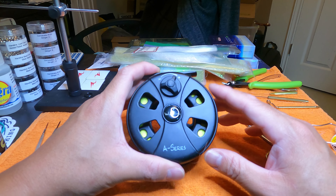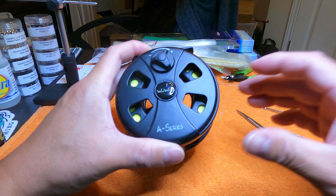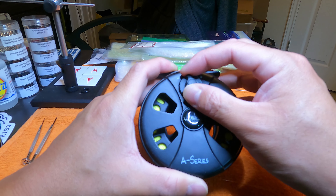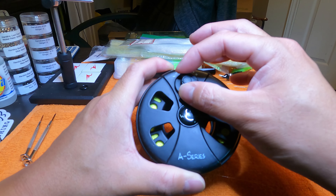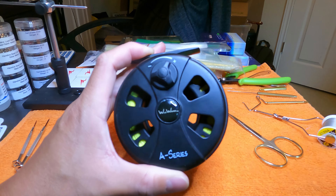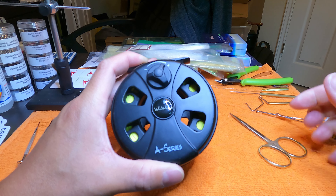This fly reel here is pretty much no-name. It's one of the first fly reels I bought in a combo kit when I first started fly fishing. It looks like it was made by Wild Water, in the A series. I've seen a lot of fly reels with this type of drag mechanism where you've got a dial off-center from the spool to increase and decrease the drag.